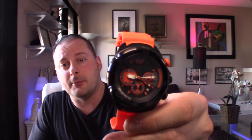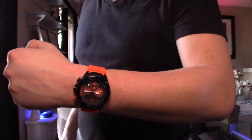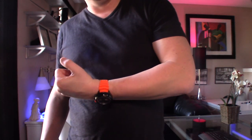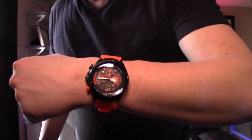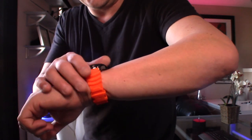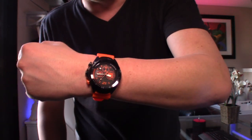Without further ado, let's throw it on the wrist. I'm about five foot seven and a half, I weigh about 165–170 pounds, and I have a seven-inch wrist, so naturally all watches look pretty big on me. This is like your Halloween watch — your pumpkin watch. I like the orange, I think it's kind of interesting. I have never owned a watch like this. You guys know I gravitate more towards gold and some of the really flashy ones, so this is definitely something very unique to my collection. I look forward to wearing it — I'll probably wear this tomorrow at work and see what the folks there think about it.